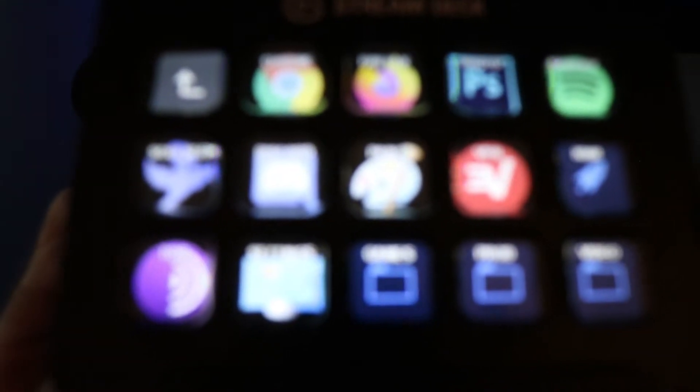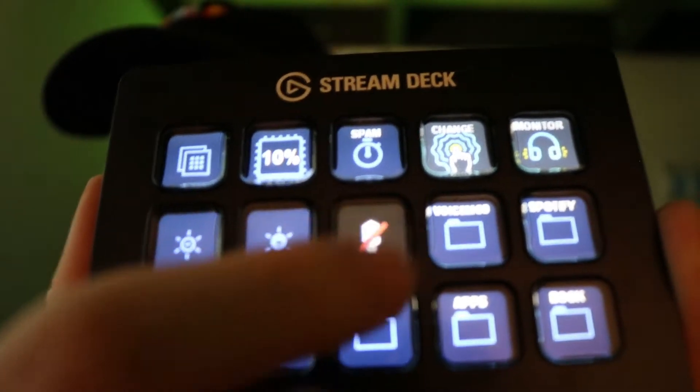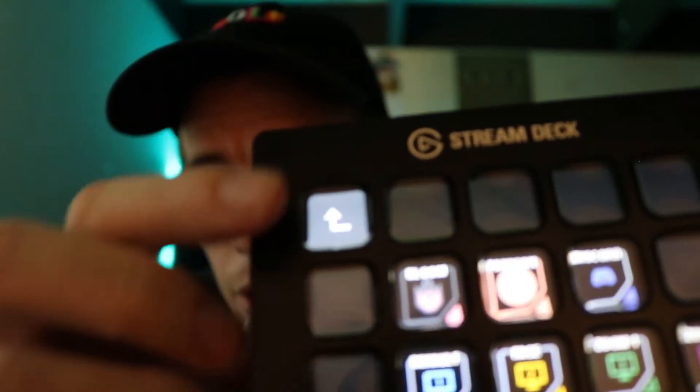One great thing is you can label the Stream Deck however you want. You can go back if you want, you can mute your microphone, unmute it. You can make folders with more things in them, so it's basically never-ending. I can switch my audio inputs and outputs from here — I don't have to go into Windows settings anymore. I can do it all from here.